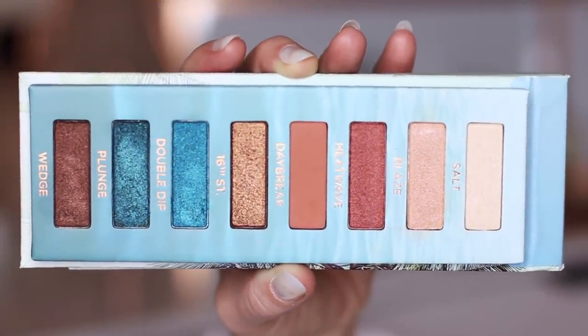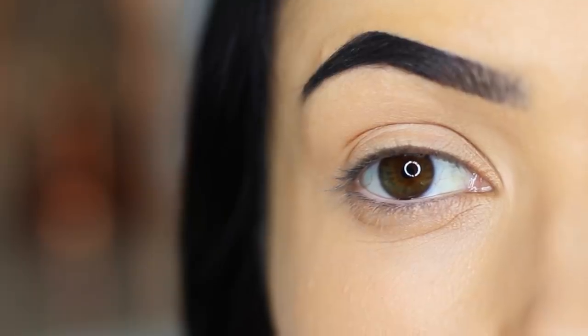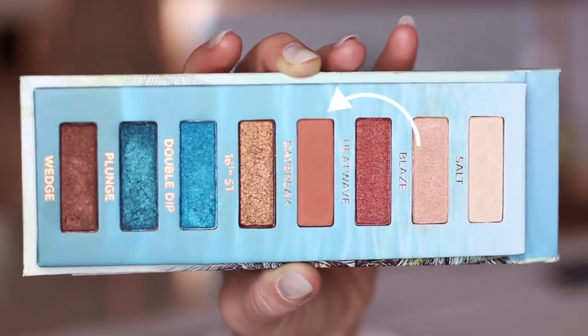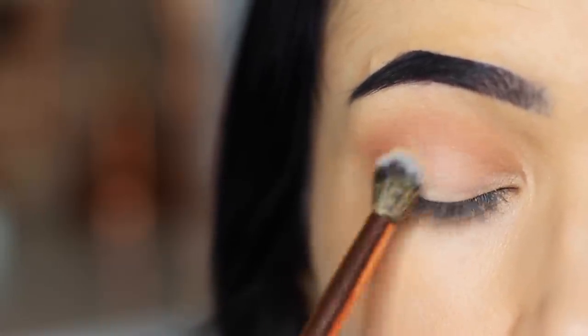Today I'm going to show you how to create a look using this Urban Decay palette. I've already started off by priming the lids with a little bit of concealer and primer. We're going to start off with the warmer shade. If you don't have this palette, basically you want something that's matte and warm.